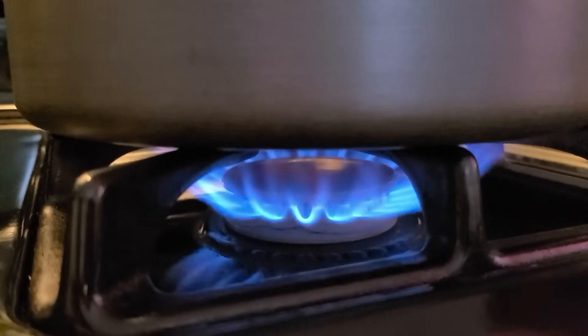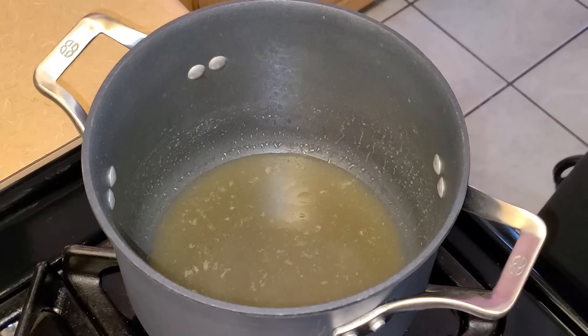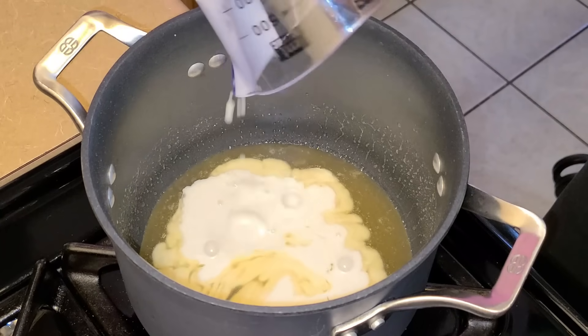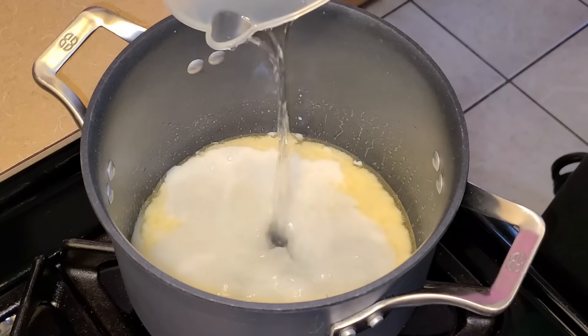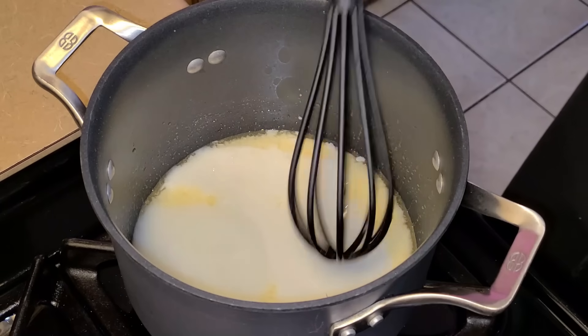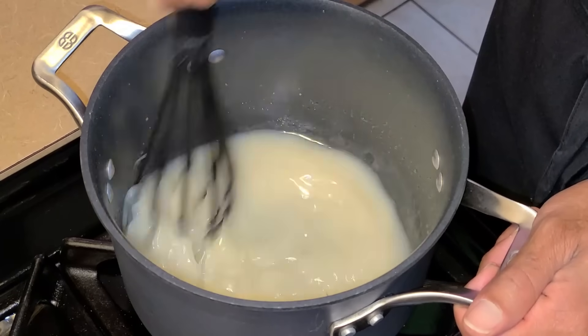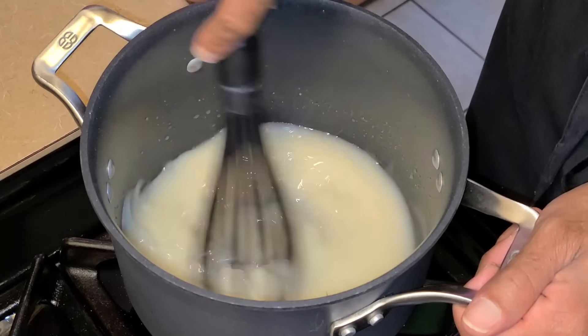Turn off the heat and let this cool for 10 to 15 minutes. Then add a half cup of coconut milk at room temperature and a half cup of Bacardi white rum or any type of rum of your choosing. Whisk all the ingredients together and our coconut rum glaze is ready.